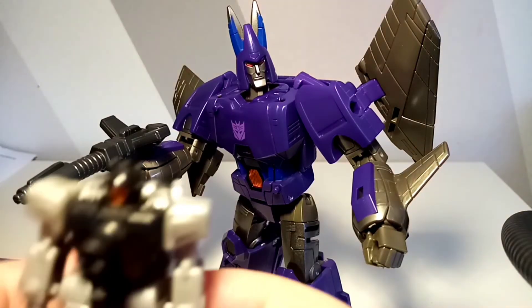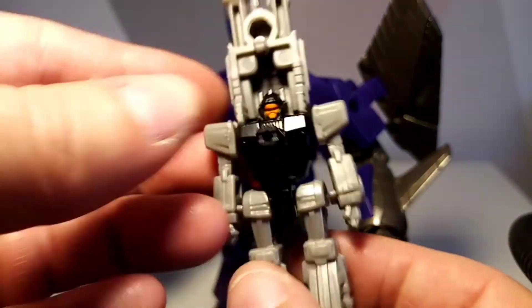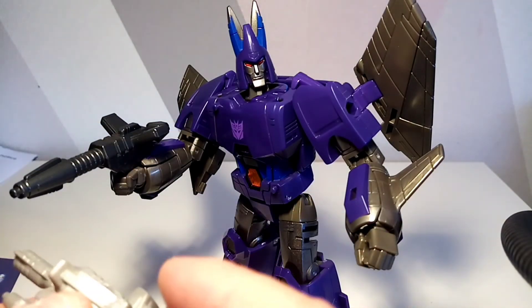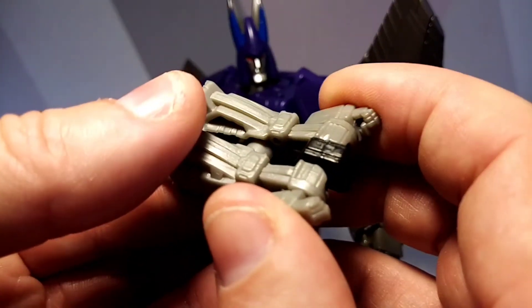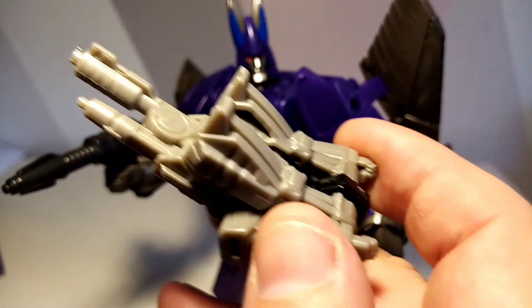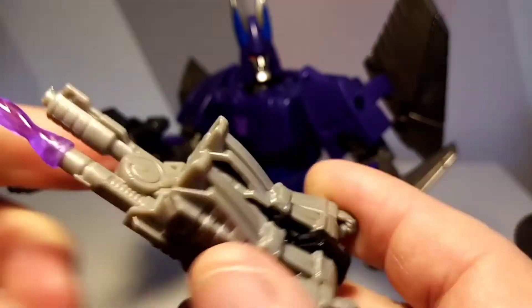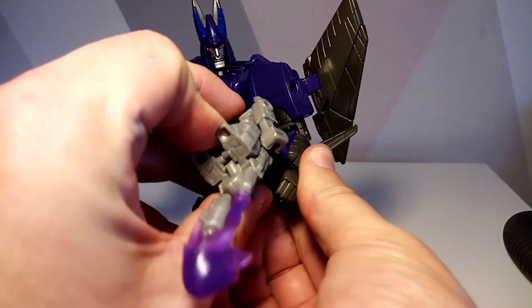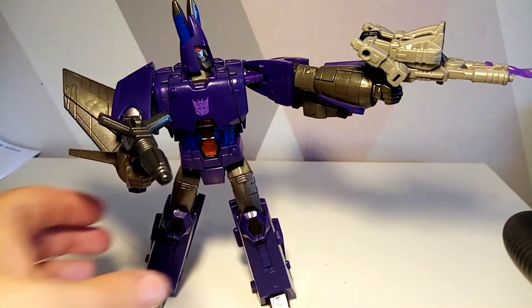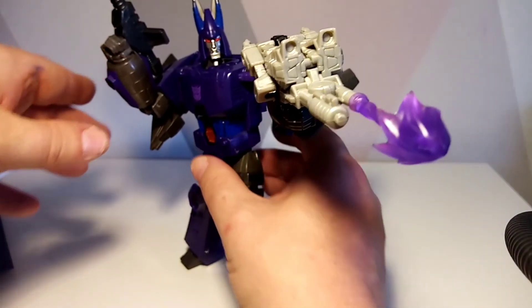So to wrap up the transformation: you flip that up and it slots in there like so, and then the arms go up like that. It also comes with extra blast effects that you can plug on, so you can have him blasting away. It is a little bit top-heavy but it looks pretty cool. I'm genuinely impressed with this Cyclonus.